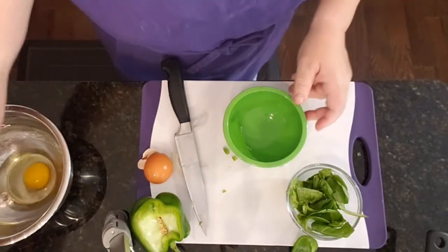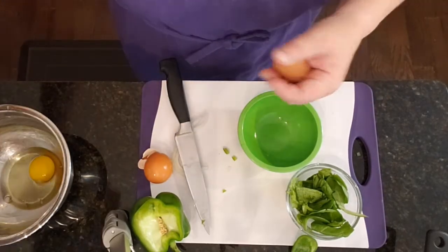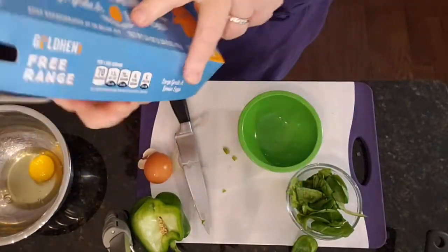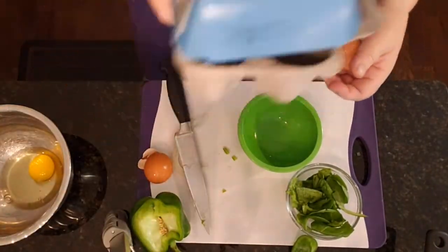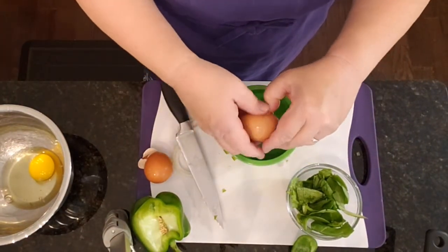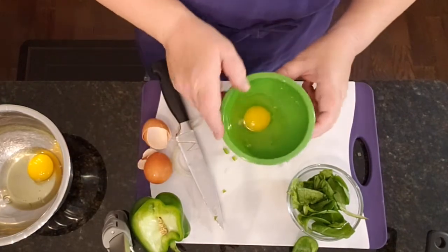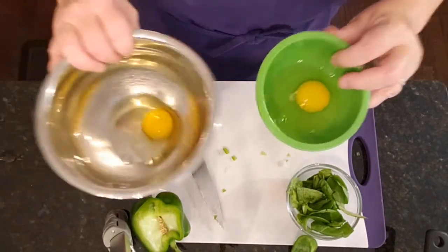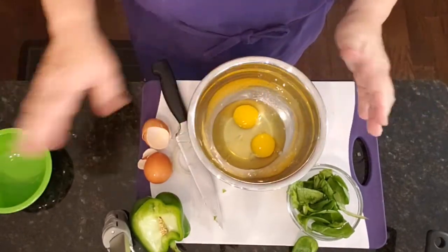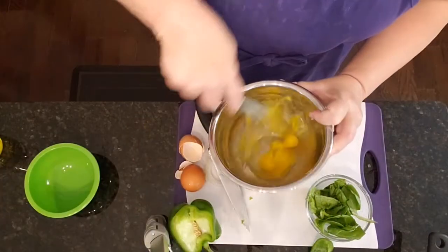The reason we do that is you have no way of knowing, other than the date on your carton, how old these eggs are. Even then, how do you know somebody didn't replace the egg or it's just a bad egg to begin with? So if you always make it a habit to put the eggs in one little bowl first when making anything, and then add them to the second bowl, you don't run the risk of ever getting a contaminated egg. Then we're just going to whisk these up.